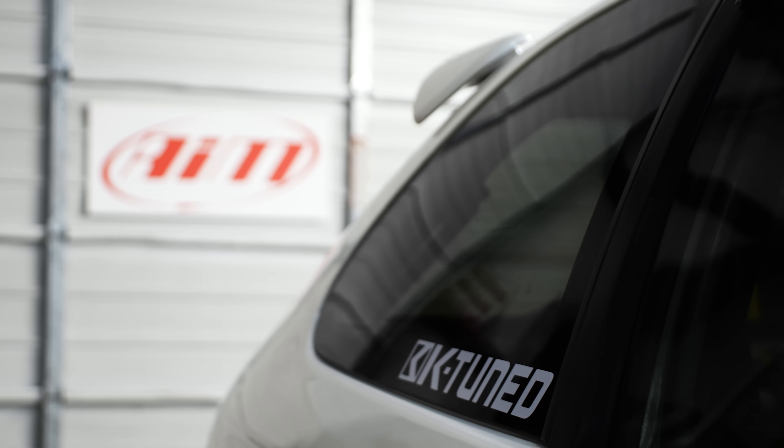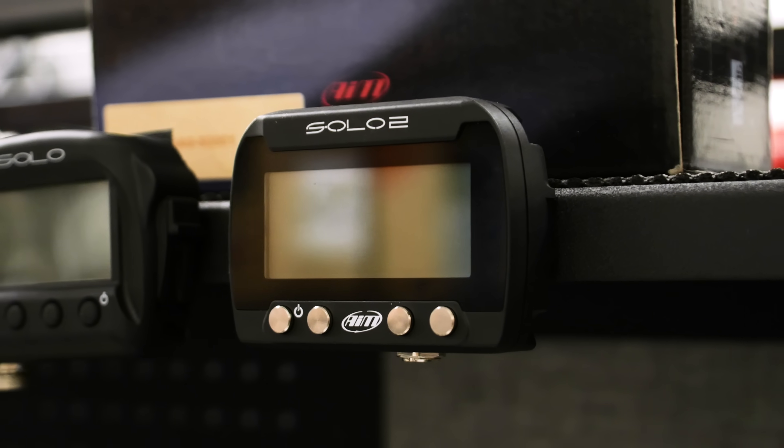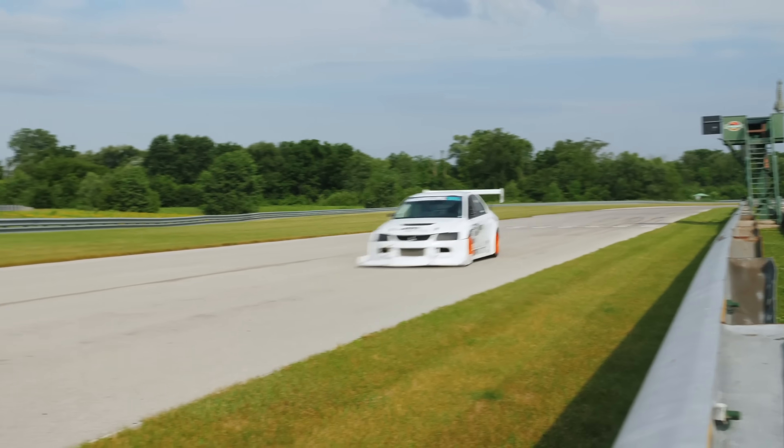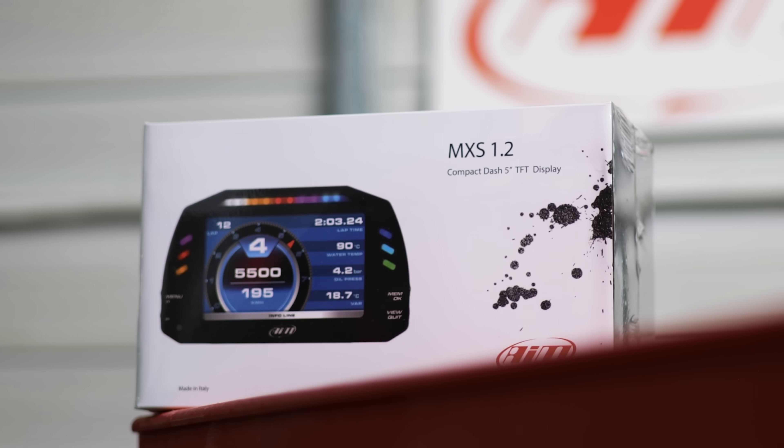Data acquisition is one of the best tools that you can use to increase your driver skill, and AIM Sports is definitely on the cutting edge of data acquisition. They have an AIM Solo that you've likely seen in a lot of these cars in the videos that we've made in the past, and that's what you can use to monitor your track times. That can help you learn how to go faster through certain corners as a driver, but they also make digital dashes so you can monitor your engine vitals and make sure you don't blow up your engine, like I've done twice in the past.